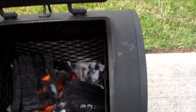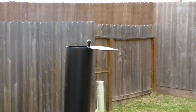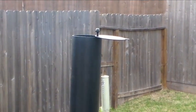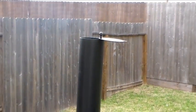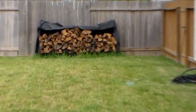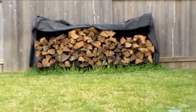It's burning nice and clean. As far as the smoke goes, it's really thin blue smoke — that's what I'm looking for. That's how you get good smoke flavor in your meat and get a good clean taste. I start off with charcoal and eventually burn all wood — you can see my little wood stack right there.